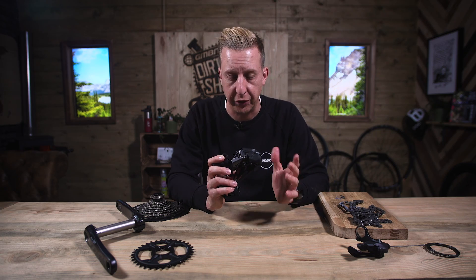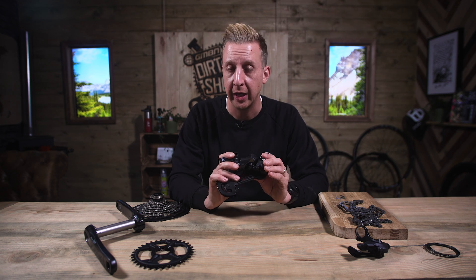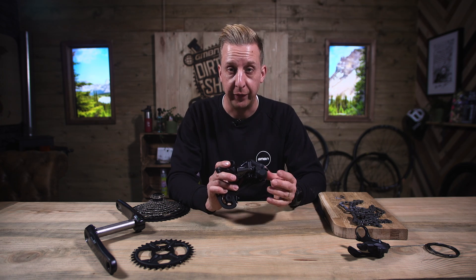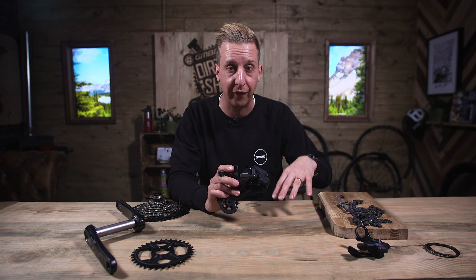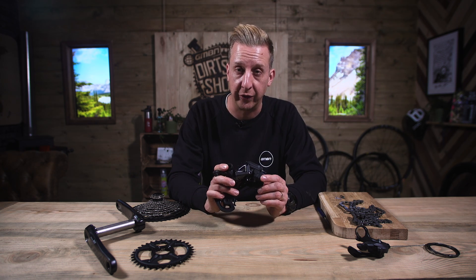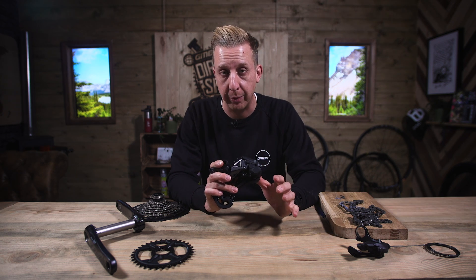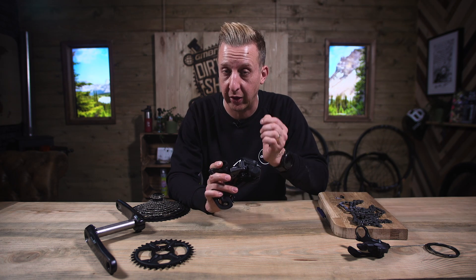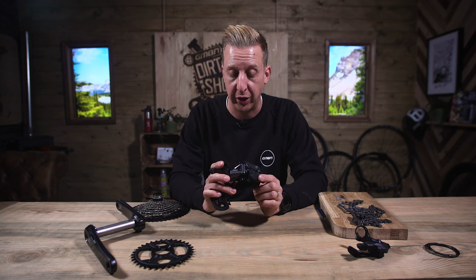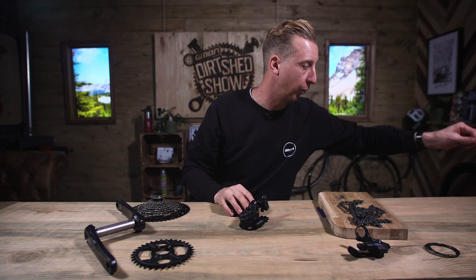Why would you want a clutch on a derailleur? It's all about keeping equal chain tension. If you keep equal chain tension — the chain is not flapping around all over the place — the chain is going to stay in place on those chain rings. That, in combination with the Dynamic Chain Engagement Plus technology, means you're very unlikely to lose the chain. The clutch itself is actually really cool.